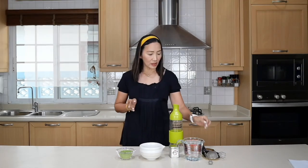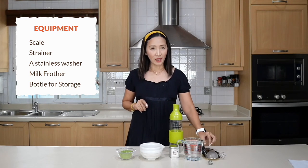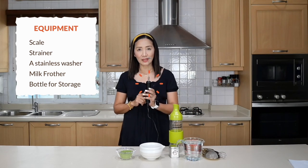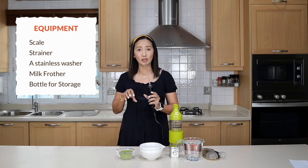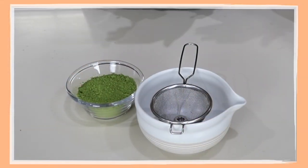For this you can use a simple whisk, and it will also help if you have a milk frother like this one, because we are going to mix everything together in a large batch. The magic number for me is to use 50 grams of pure matcha green tea to 600 milliliters of purified water.